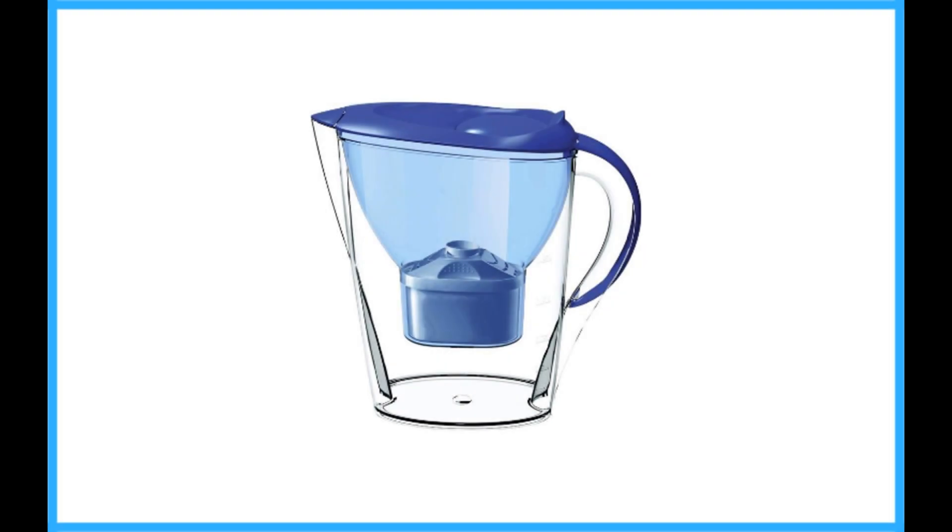Lake Industries Alkaline Pitcher. The Alkaline Pitcher is the best Lake Industries water filter pitcher. It has a seven-stage filter that uses tourmaline, minerals, carbon, and ionic exchange.